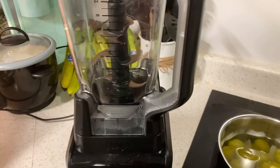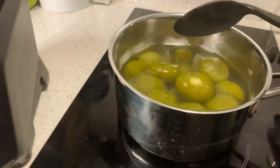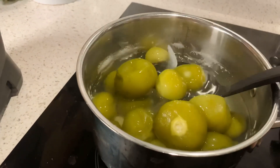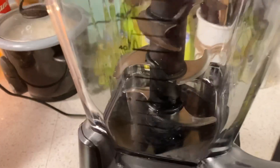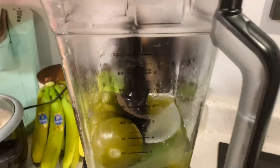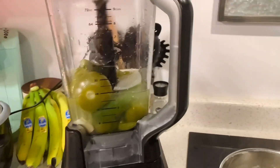Super easy — once your tomatillos and all the other stuff has come to a boil and they're fully cooked, you're going to go ahead and add them to your blender. Once you've added them, you can start adding the rest of your ingredients.